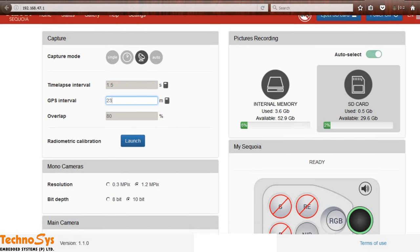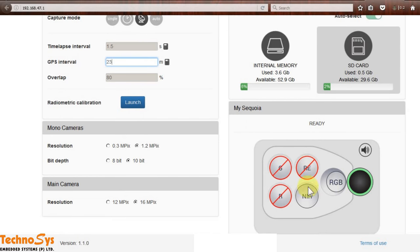After this I can go to this particular setting to enable or disable which cameras I want to use. I normally like to use NIR and RGB, and then I press start. That is it.